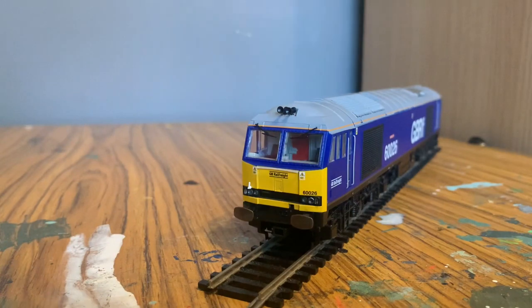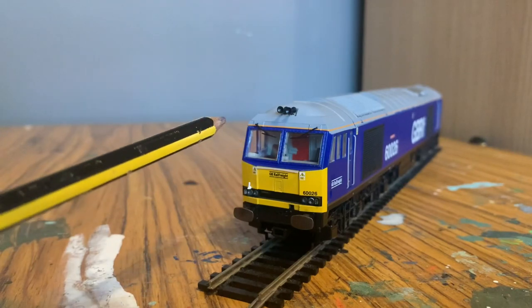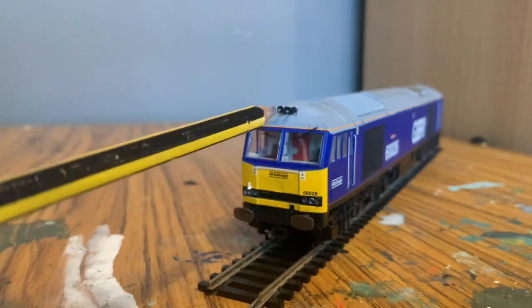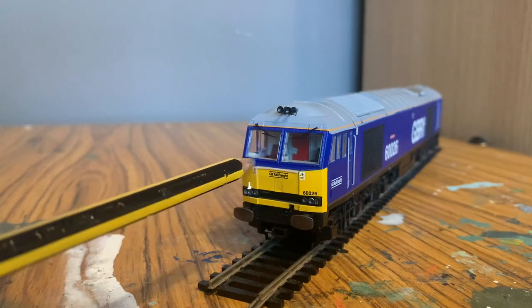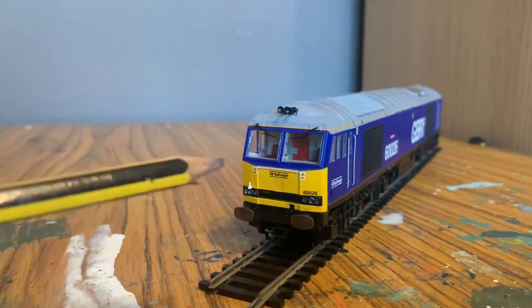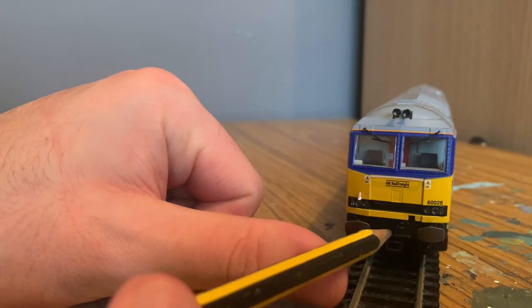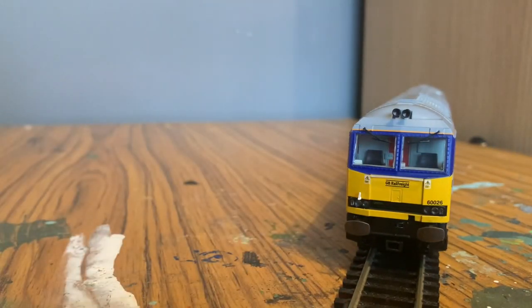Starting at the front, we can see black horns up here and windscreen wipers which are already fitted. The paint is very very good — I can't see any paint bleed at all. We can see the cantrail splitting the gray and the blue, and no bleed between the blue and the yellow at the front. There's a separately fitted handrail, two warning stickers, the GB Rail Freight branding, the loco number, and the lights which do light up. We've also got silver sprung buffers with multiple holes for jumper cables and other separately fitted detail parts.